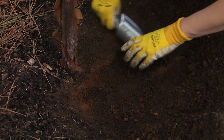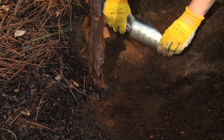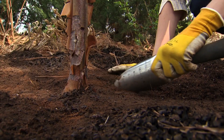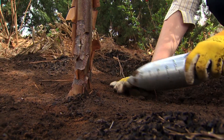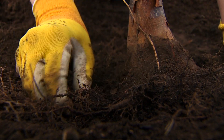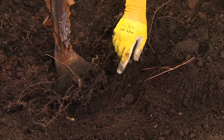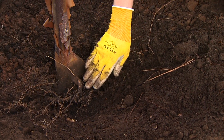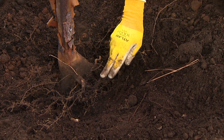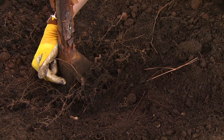What we want to find are roots growing out away from the tree rather than growing in a circular motion. Through this excavation, what I was looking for is exposing any shallow roots close to the soil surface and then also looking for where these larger roots are developing.